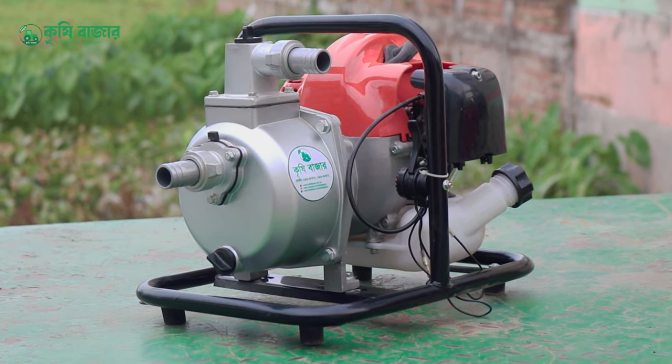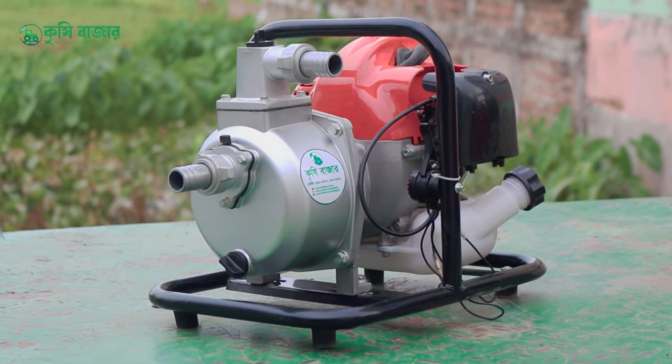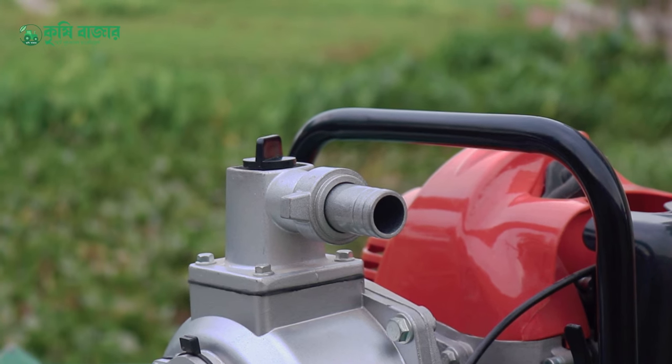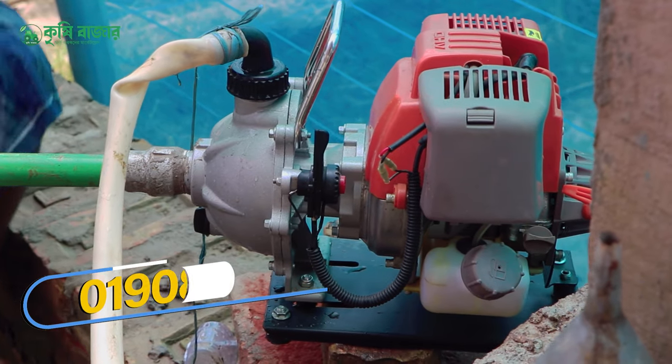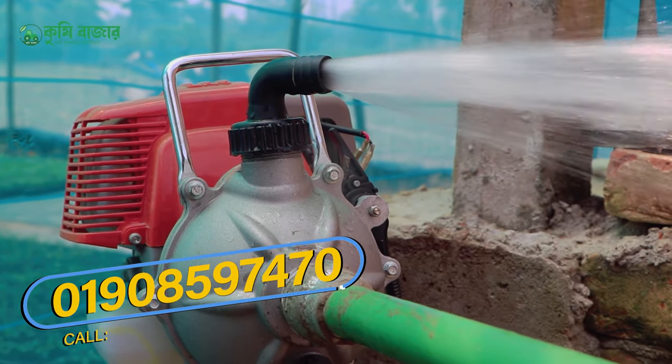As you can see, this is a water pump. You can set the body and set the water pump.